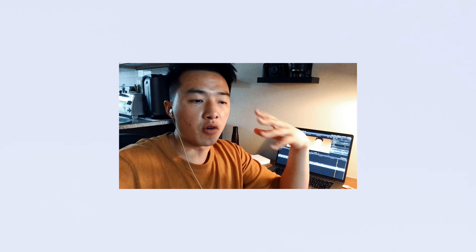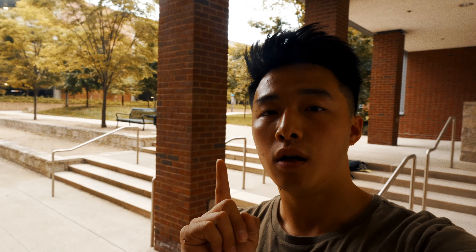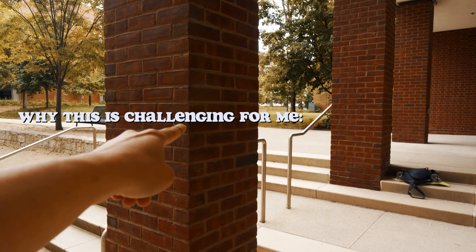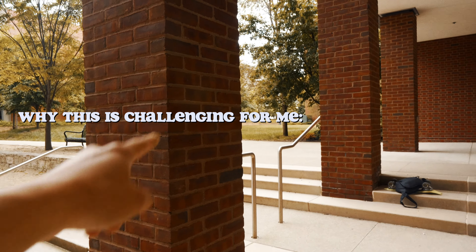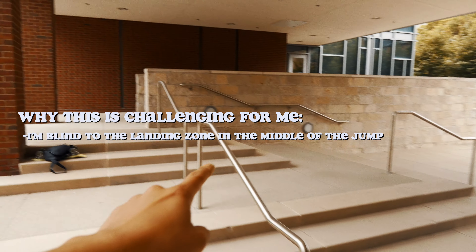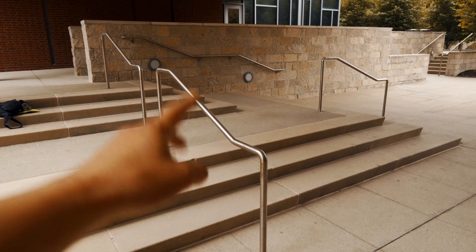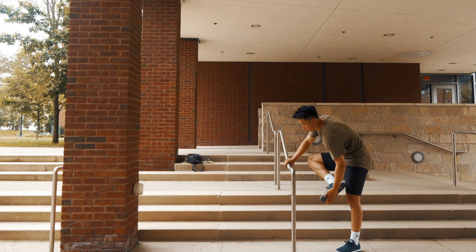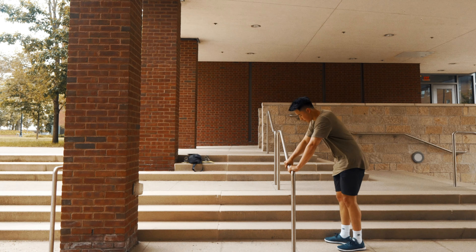I think for anything in parkour, this is just really good advice for overcoming any of your fears. So there's only one thing that I picked out that is challenging for this splat bounce 180 precision: when I hit the wall, I am temporarily blind to my landing, and that 180 precisioning back onto the thin surface is going to be difficult for me. That's it.